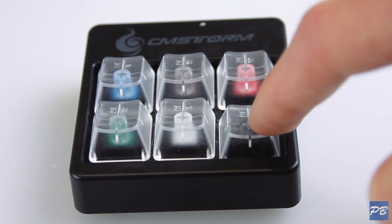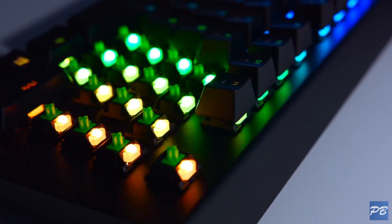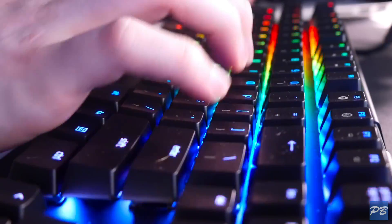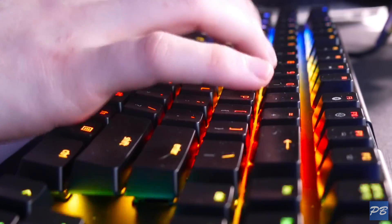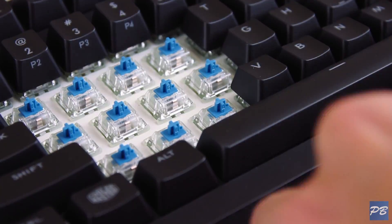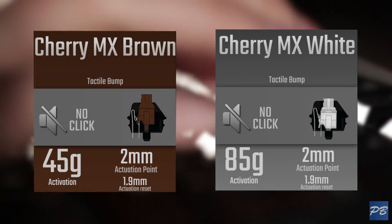Someone who wants to focus mainly on typing will most likely prefer Blues or Greens due to the tactile feel and the satisfaction of the click, letting you know that the key's been registered. Once you get used to it, you can swiftly glide your fingers over the keys and use the audible click to let you know when to move on to the next, improving speed and accuracy. Just note that these switches are quite loud, so if you're in an office environment, the Brown or White switches might be a little more courteous.